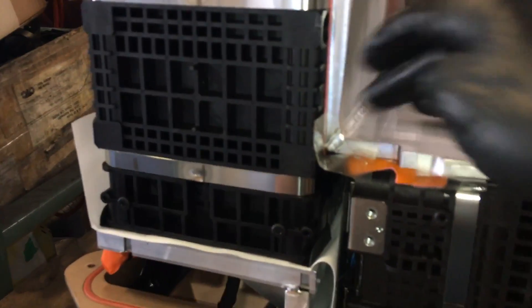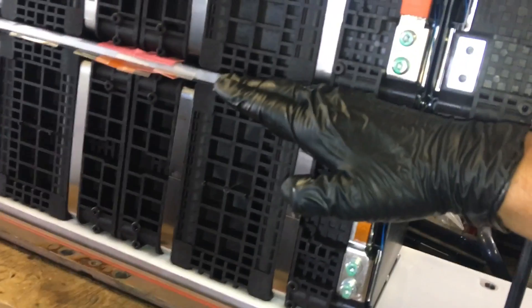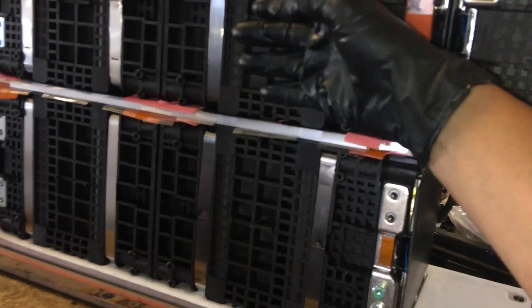They have them butt-welded together — these are hollow chambers, tubes. The coolant goes up, over, comes down. It circulates through and cools both halves. Heat naturally goes up, so it probably cools one side better than the other, but these are durable batteries — they don't actually get that hot.